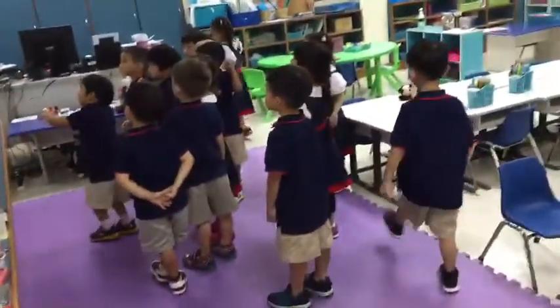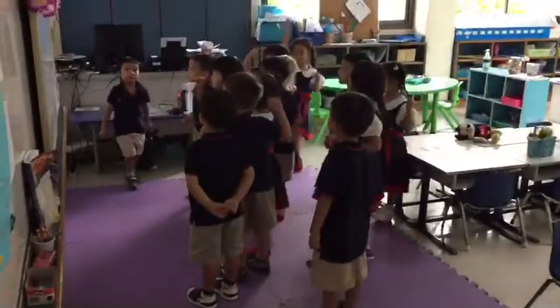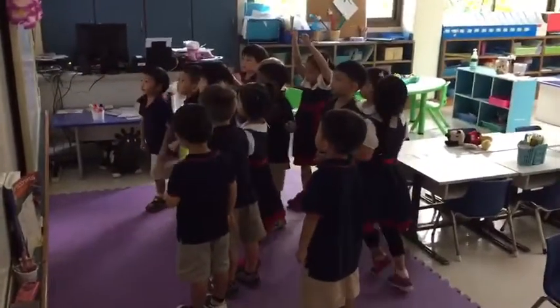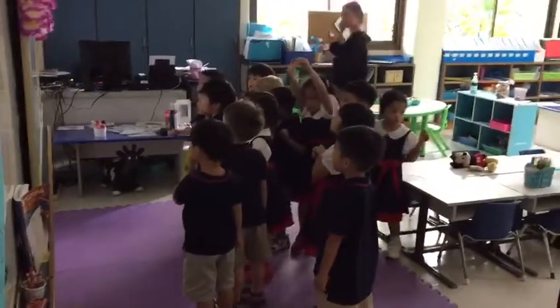What are you doing? Pups. Pups. 1, 2, 3, 4, 5, 6, 7, 8, 9, 10.